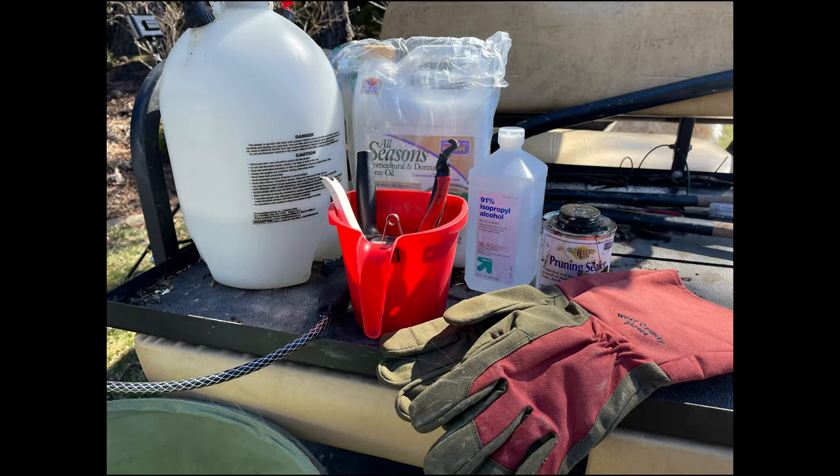Now that you know when I'm doing it, let's talk about the supplies — I'll pop it up on the screen. You need, of course, your pruners and your alcohol. I use a pail, fill it with alcohol, and go ahead and sanitize the pruners. I need my gloves in case I need to defoliate any leaves. I also need my sealer for the canes, my dormant oil spray, and my spray bottle. That's everything we need besides our receptacle — I'm using a pop-up bin. You could also use a leaf blower to help clear the beds if you're defoliating.